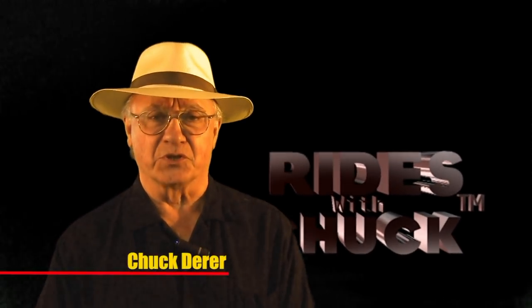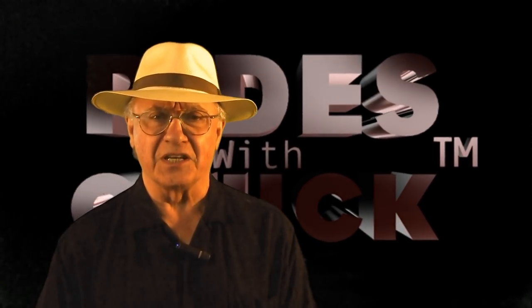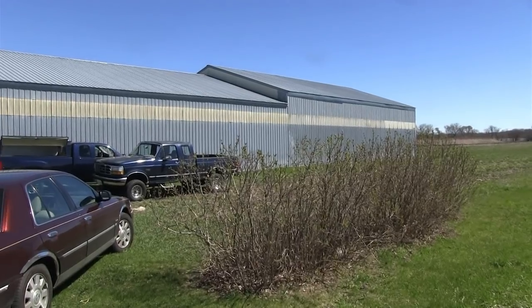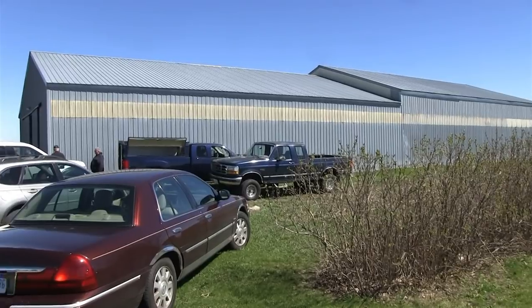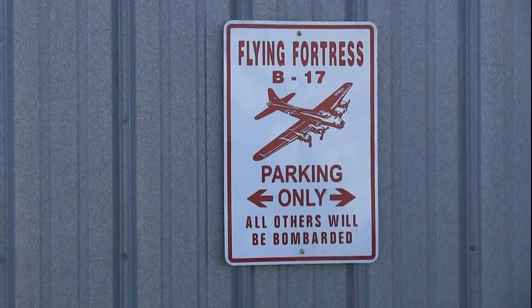Hi, this could only be Rides with Chuck. I just got back from my annual visit with the B-17E Project Desert Rat. Mike Kellner, whose project this is, was very busy, but I did manage to get him in front of the camera for a few words.